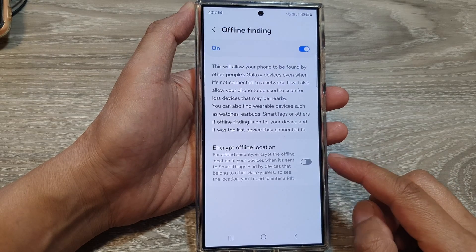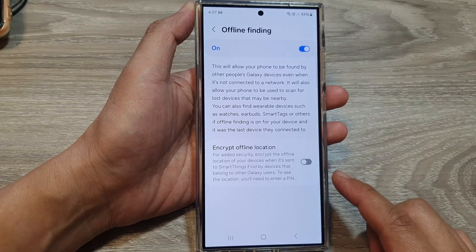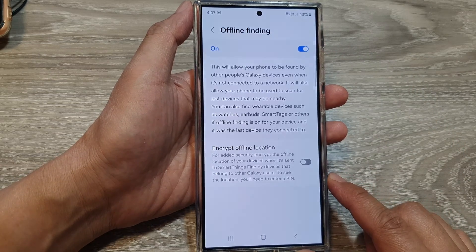How to Turn On or Turn Off Encrypt Offline Location for Offline Finding on the Samsung Galaxy S24 series.